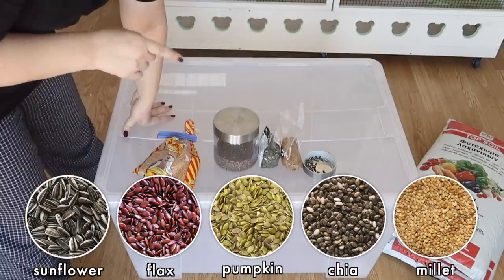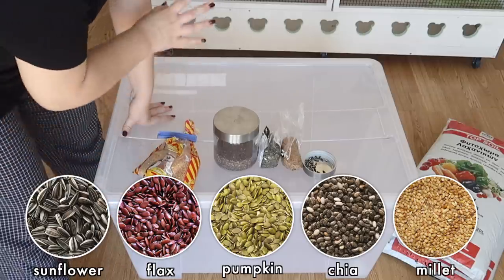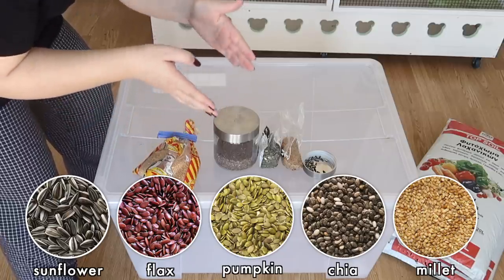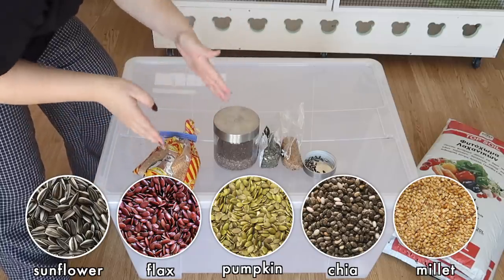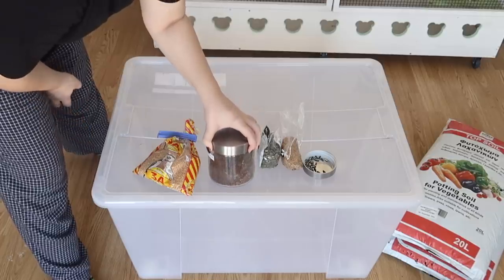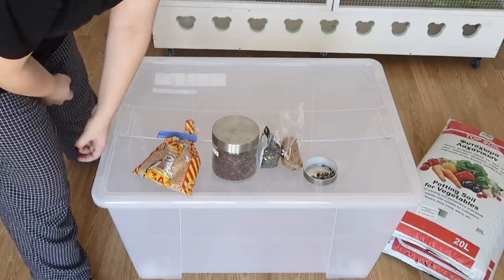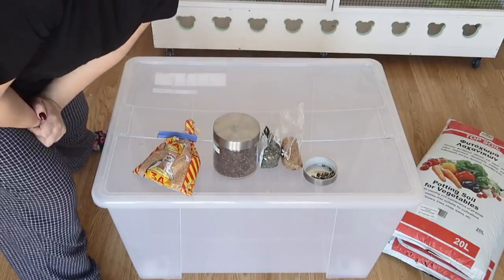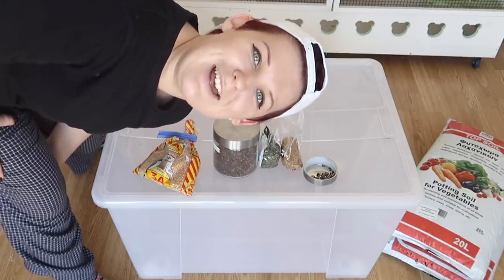We've also got flax and chia seeds, and millet seeds. Millet is the easiest one to sprout — if you have no confidence in your ability to sprout seeds or garden at all, go for millet. Just go into the pet shop or your local supermarket, into the bird aisle where they sell bird seed, and grab a bag of bird millet. The other seeds I have come from the organic section of the supermarket, and the sunflower seeds I've just picked out of my hamster mix. Unsalted, of course.